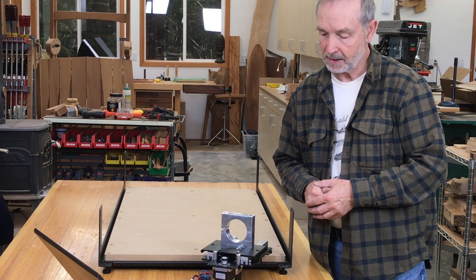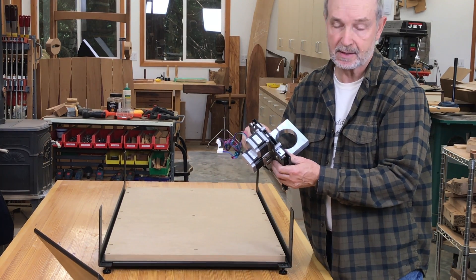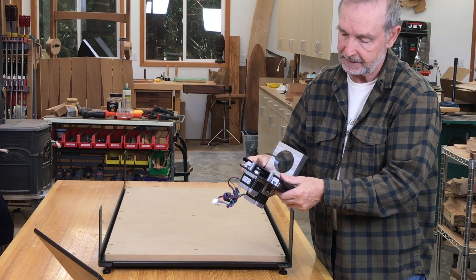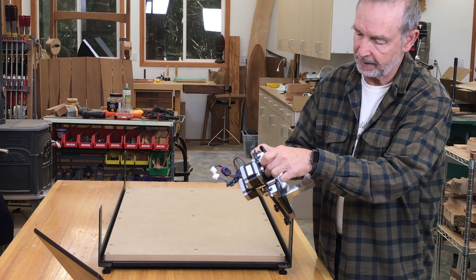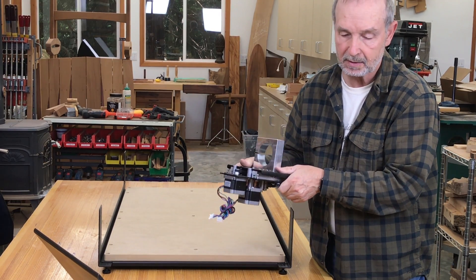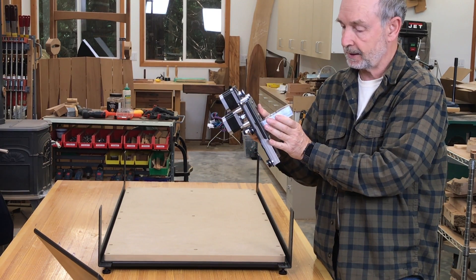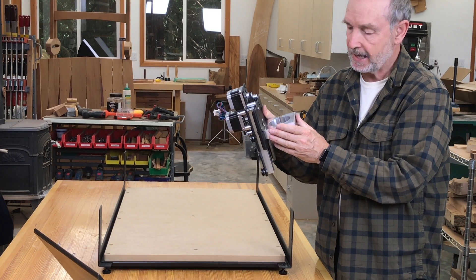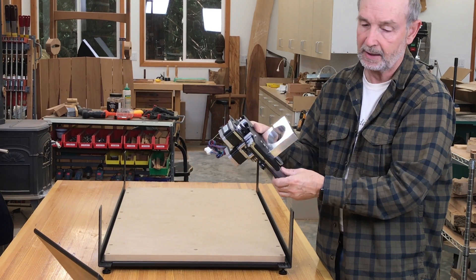The next step in the instructions was to assemble the sliding x-axis and z-axis component. I put the back plate together with the front plate, then put an idler screw on and then the tracking belt. It all went pretty well but did take a little fiddling, so I'm about 25 minutes in. I also attached the block that holds the trim router. If you had a Makita, you'd also install a spacer because their diameter is slightly smaller than the DeWalt.